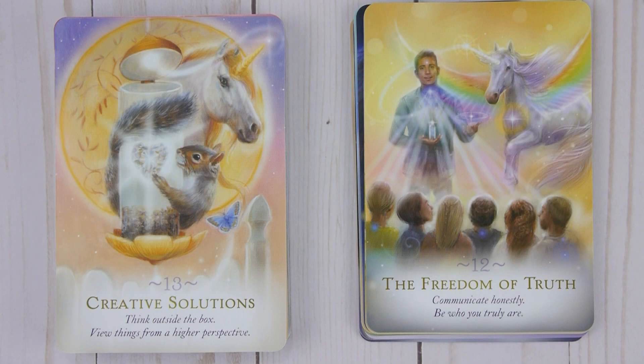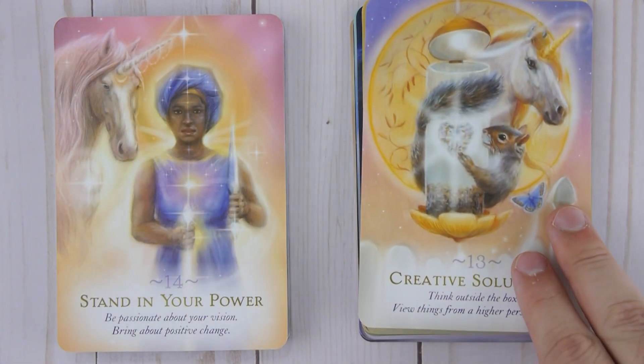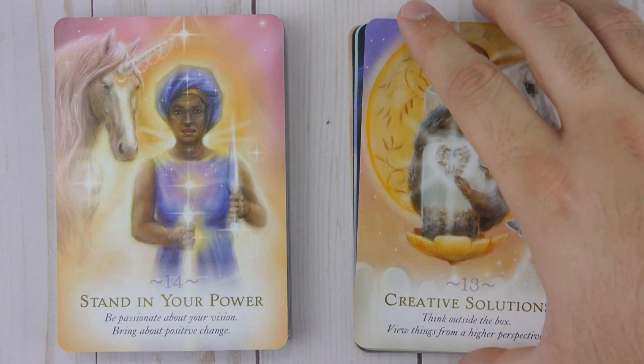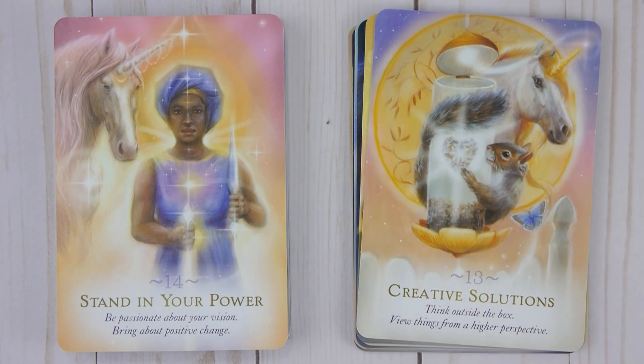Thirteen: Creative Solutions — Think outside the box, view things from a higher perspective. Fourteen: Stand in Your Power — Be passionate about your vision, bring about positive change.